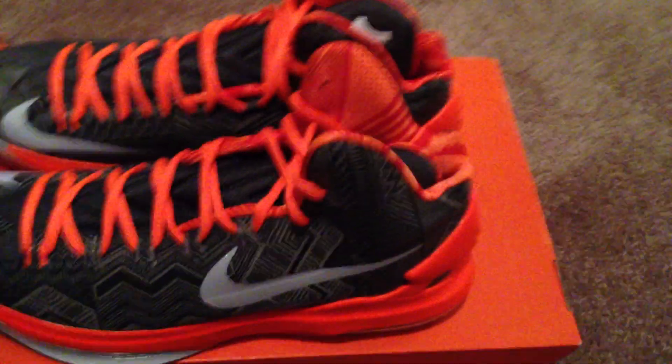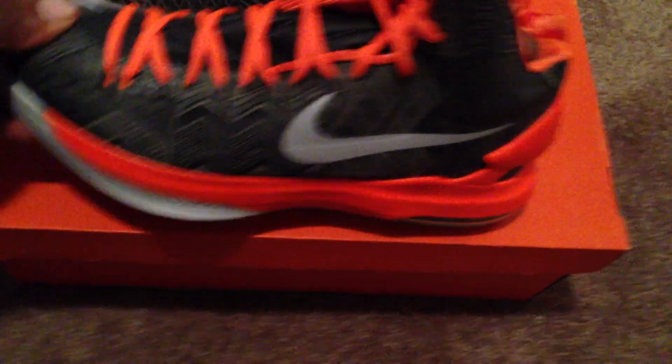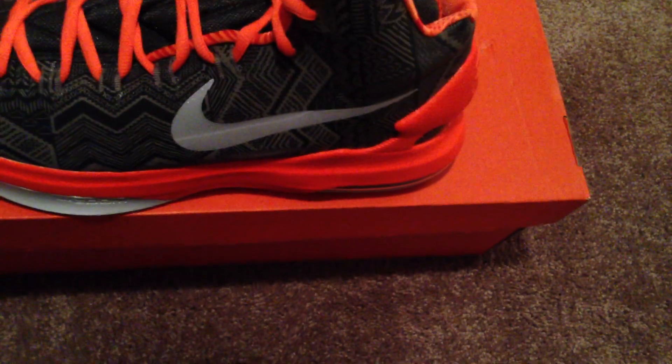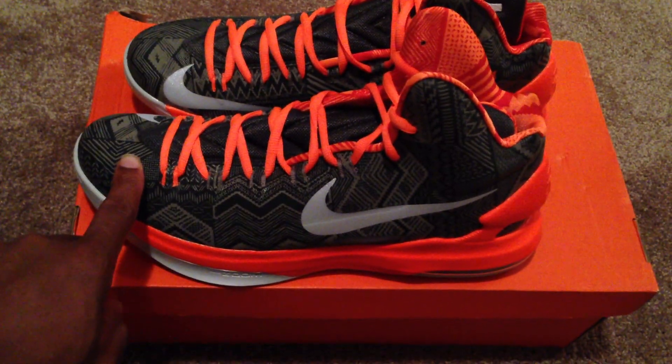KD5 Black History Month. I had to have the Black History Month and the Energies — two nice looking colorways. I wanted the Christmas but I missed the whole Christmas pack. I was not going to pass this up. The whole upper is 3M for sure. The material they use — I'm guessing it's some type of leather or mesh. I'm not sure at all. If anybody knows the material of this upper, comment below and let me know.